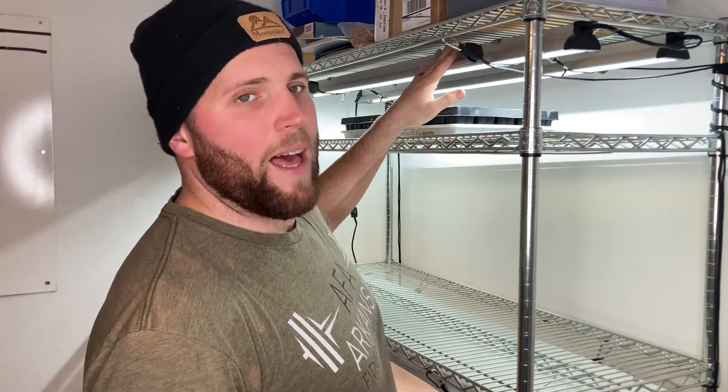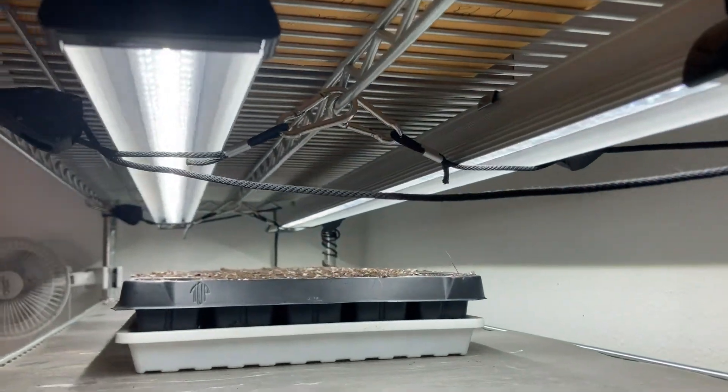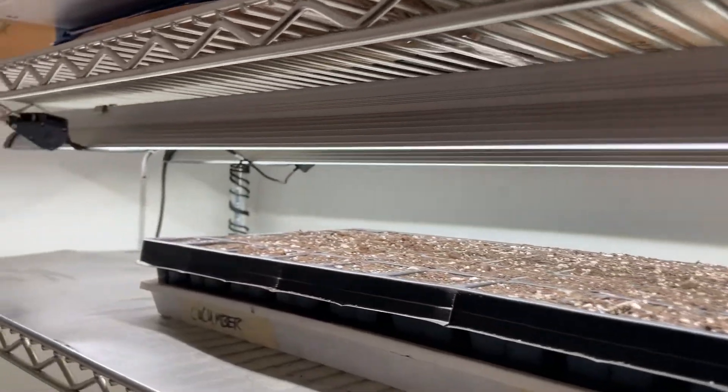You want to make sure that you keep the surface of that soil nice and moist until you see those seeds sprout up. If it dries out, those seeds will potentially not germinate and it will be a waste. You want that cell tray about six inches from the grow light above — I'll put links to these grow lights, they're from Bootstrap and they're really nice LEDs that'll last a long time. However, if you don't have the light close enough, your plants are going to get really leggy and you'll end up having to compost them.